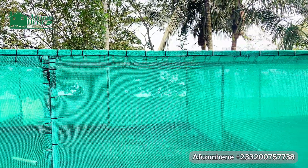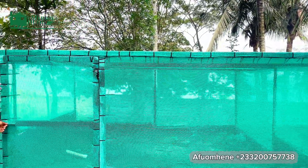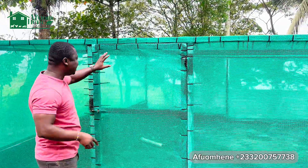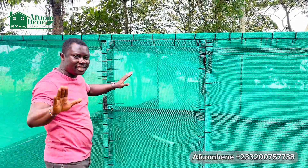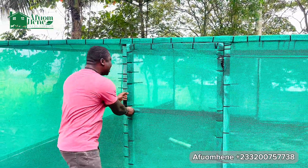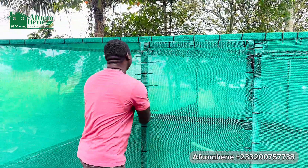If you look at this greenhouse right off the bat, you realize that the shade netting is not the same as in our other videos. This is the green shade netting — it doesn't change anything, it's just the color. Normally we use black on our greenhouses, but this one is green.